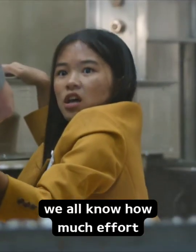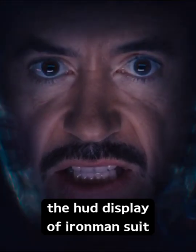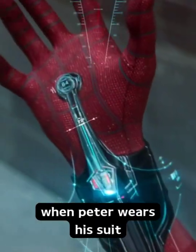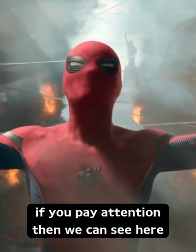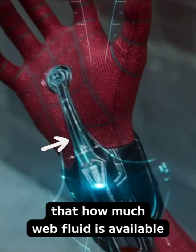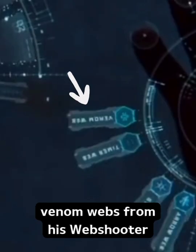In Spider-Man: Homecoming, we all know how much effort Marvel puts into the making of the HUD display of the Iron Man suit, but they do the same for the Spider-Man suit also. When Peter wears his suit for the first time — the one that Tony gave him — if you pay attention, you can see that Spider-Man's HUD display shows how much web fluid is available. Notice that Peter can also shoot venom webs from his web shooter. Our safety systems are working.